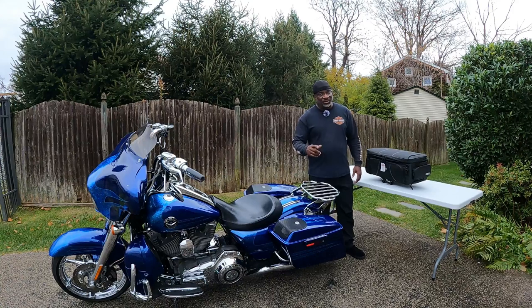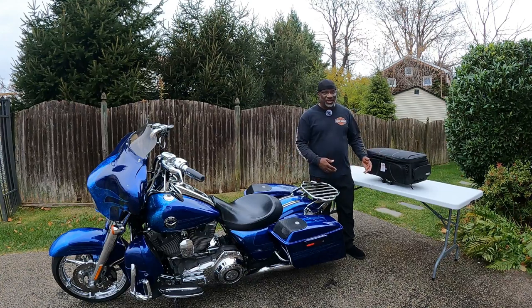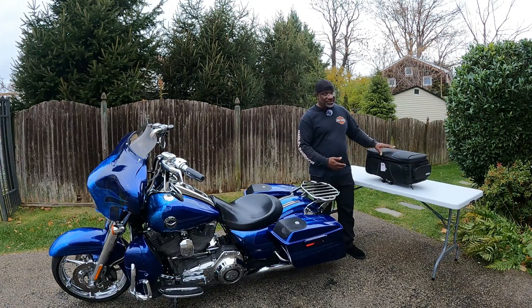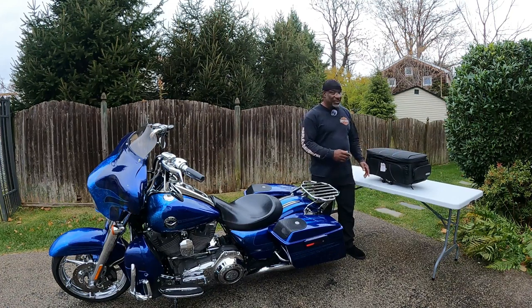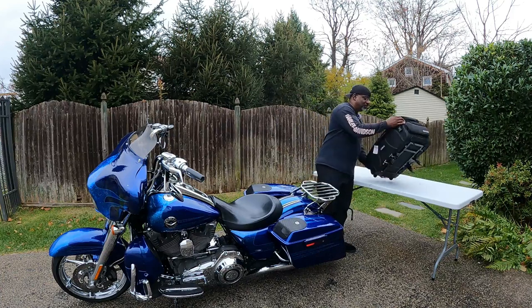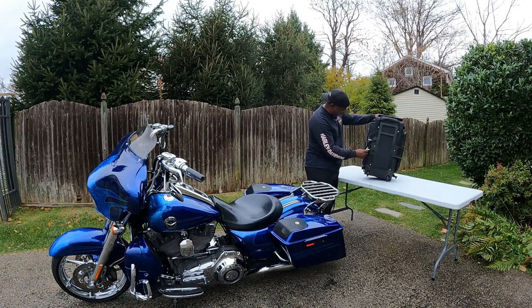So now when I get to Daytona or wherever I'm going, I can just snatch this bag off, throw it in the hotel room — that very clean look. And when it's time to roll, get all my stuff, throw everything back in here. This is expandable too. The big question is will it fit on this. Let's just hope that what Harley gave me in Nashville is actually OEM and not something else.